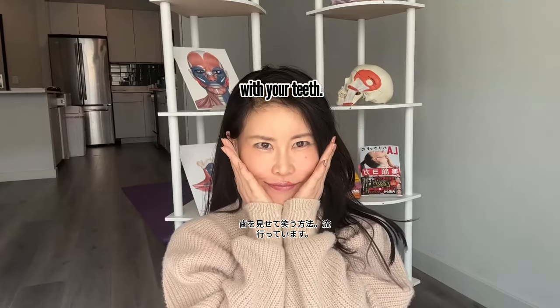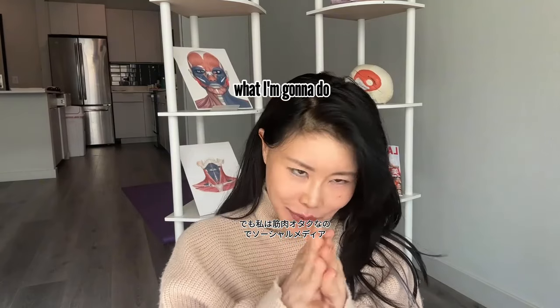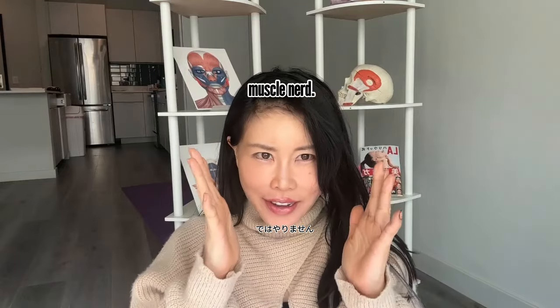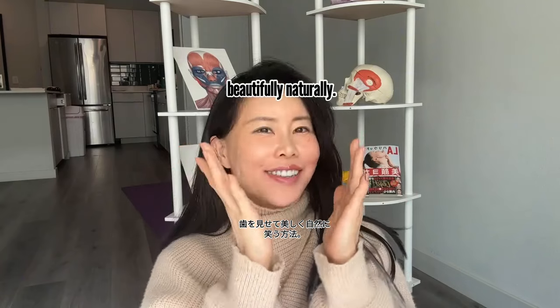There's a trend called 'how to smile with your teeth,' but that's not what I'm going to do on social media. Because I'm a muscle nerd, I'm going to show you how to smile with your teeth beautifully and naturally.